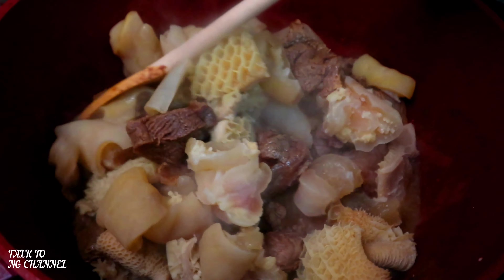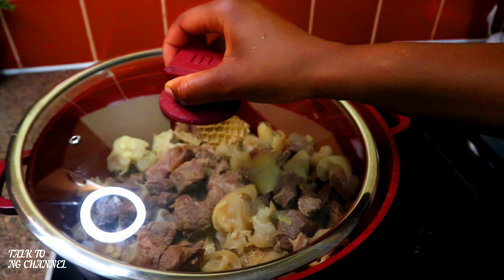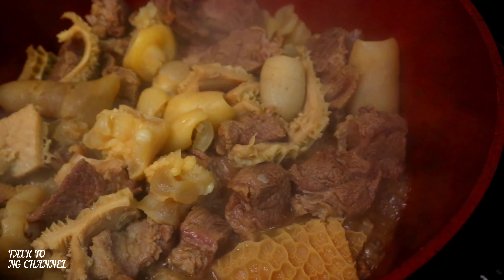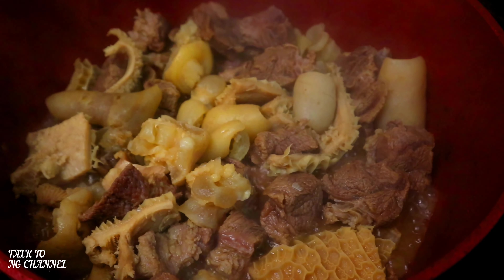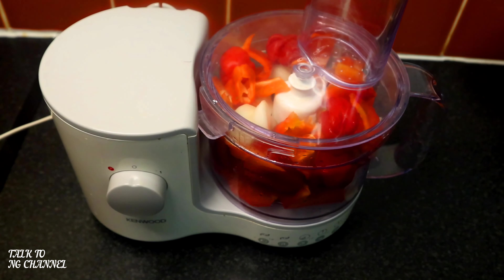Now it's time to stir them together and cover to cook for another 10 minutes. It has cooked for another 10 minutes, now it is ready. It's time to start blending our peppers.